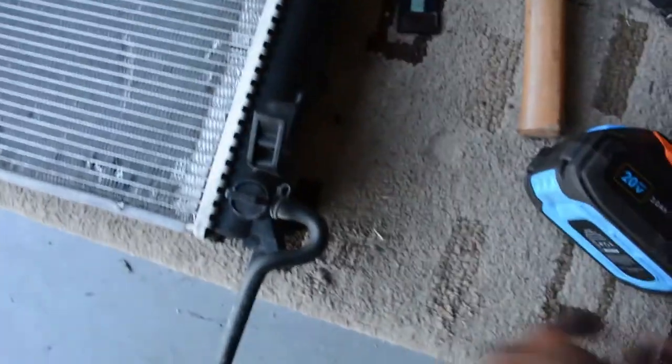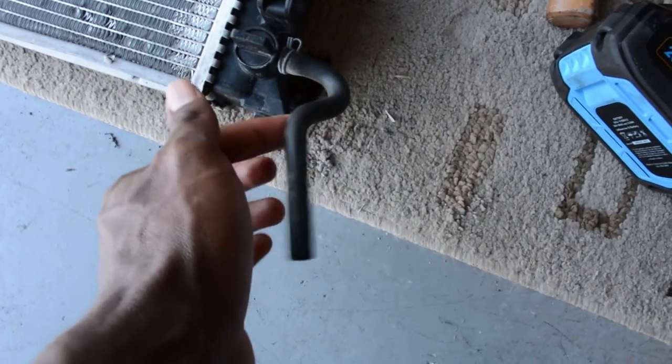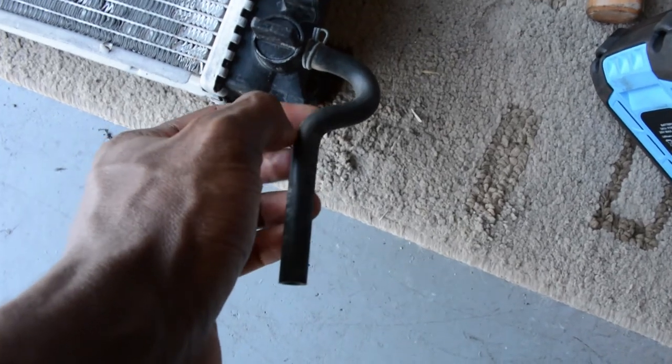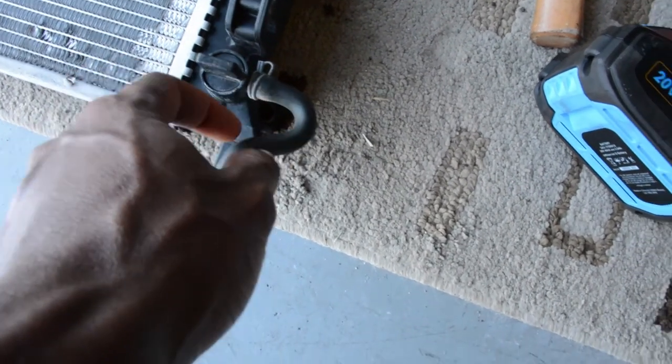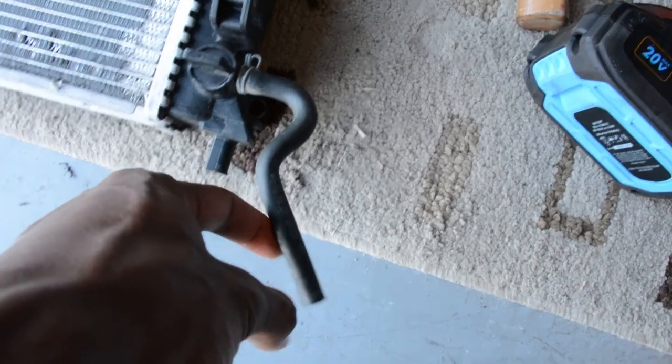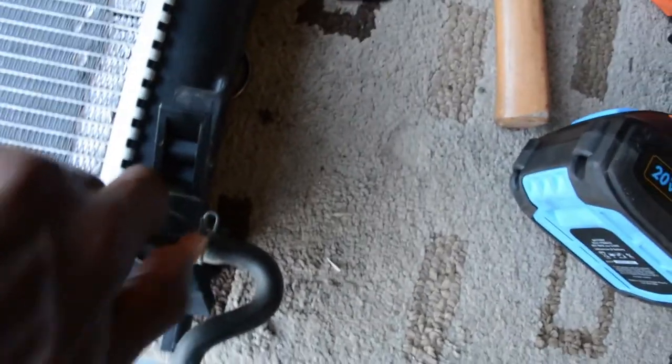When I bought the car a few months ago, the first day I got it home I noticed there was some water leaking from where the radiator was. With Mopar radiators — and it probably could be every radiator — if you look, there is a hose right here. This is a vent hose, and I assumed there was some condensation that had built up inside the radiator and this vent hose had let that condensation out.